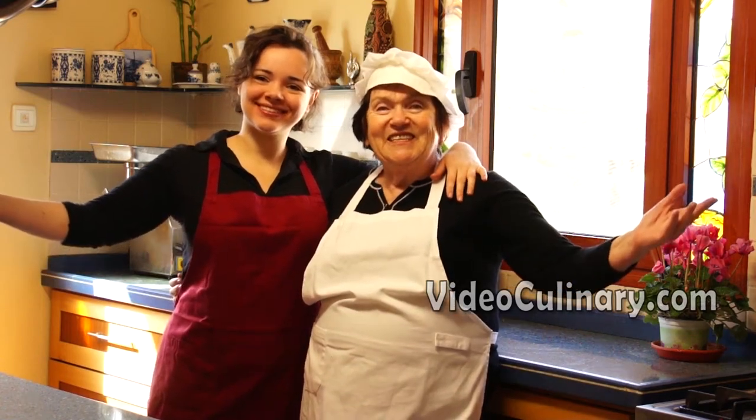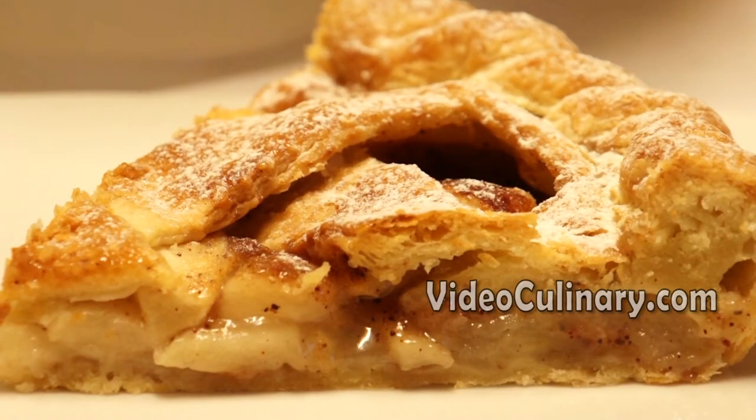Welcome to Video Culinary. I am Daniella. Today Grandma Emma and I are going to make apple pie.